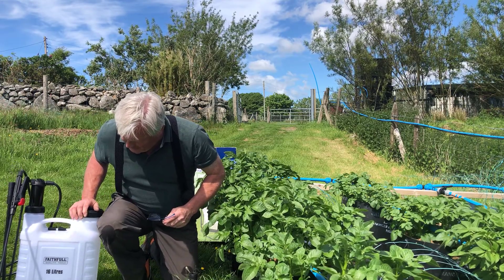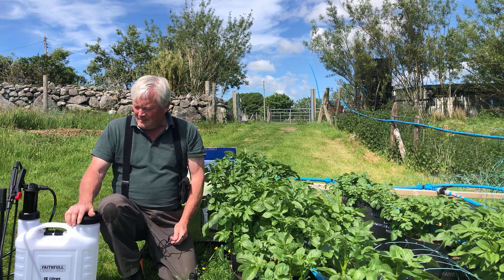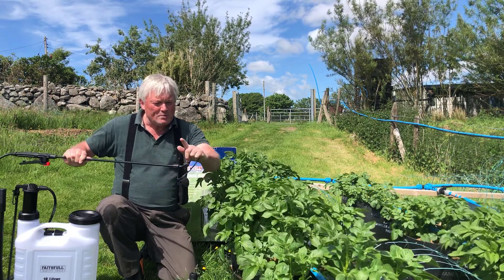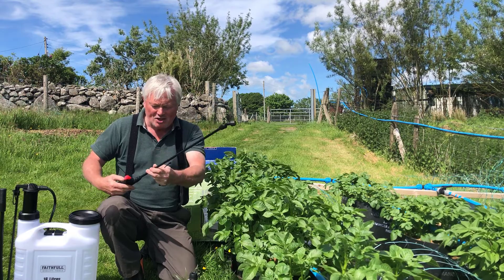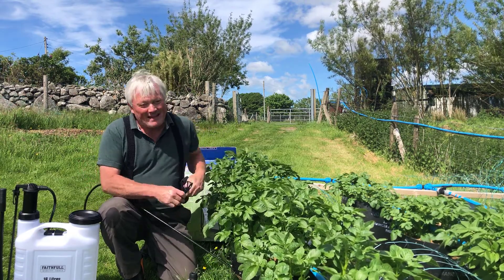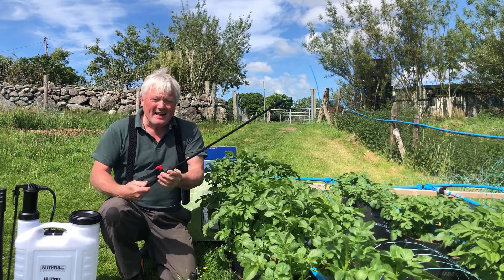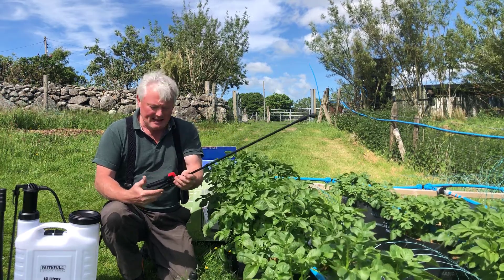There's my garden sprayer — faithful 16-litre backpack sprayer. I've tested it, and the only thing I didn't like is I'd have preferred the lance to be more upside-down so I can spray the underside of the leaves better. I'm going to take it into the shed and see if I can put a bend on the end — if I break it, I'll shorten it; if not, fine.